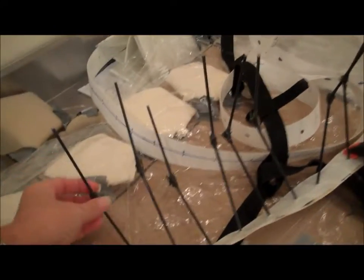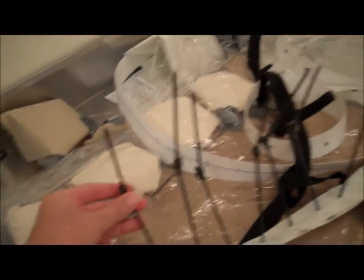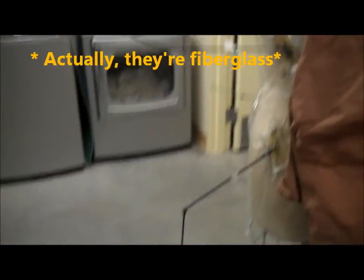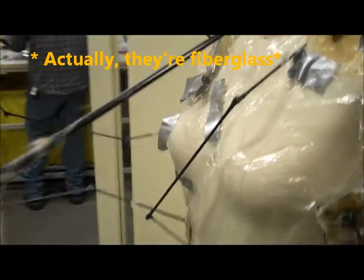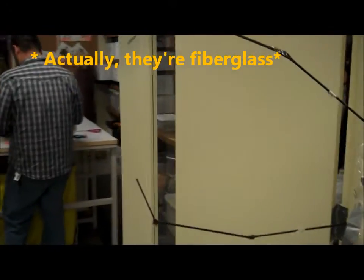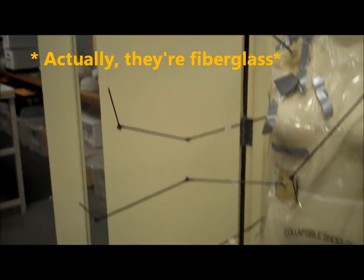Here's the little legs for the centipede. They're like metal-y and hard, and they're going to get covered with other material. And over here are the ones for the spider, and the ladybug will be like this as well — metal, thin, straw-like pieces that go underneath the cover.